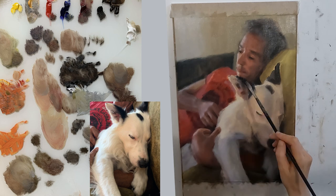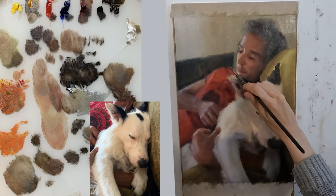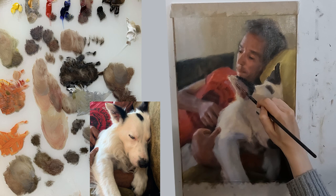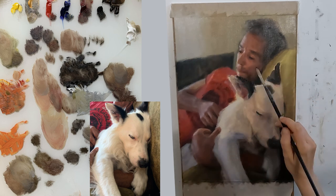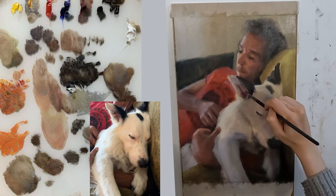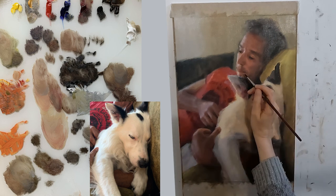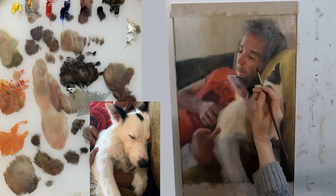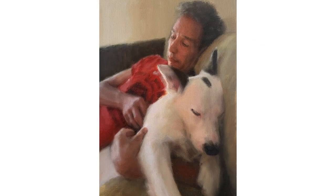Sometimes I just need to go home and do something else — fresh eyes the next day may sort it out, especially if it is a focus issue. Here I moved on to another area and started Finn Finn's ears. I could see my values, temperatures and colours clearly in this area, and then took the decision to start on my third layer and work on Mark again before having another go at Finn Finn. I will show you this third layer next week and explain how I got from this to this.